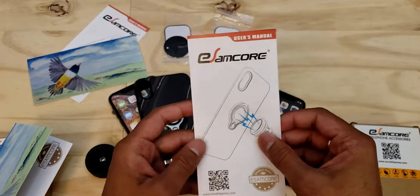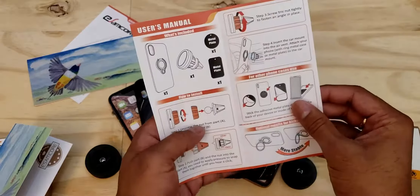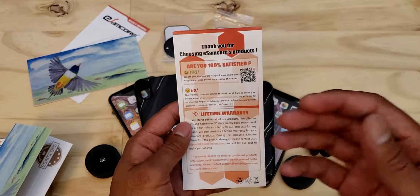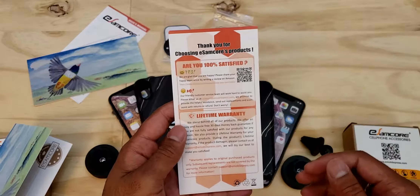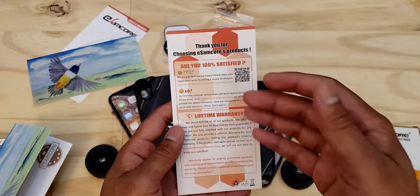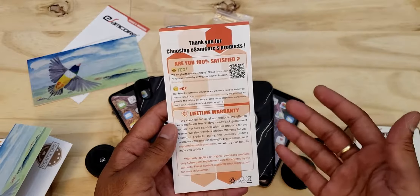Next up we get the user manual, which tells you how to set up the car vent mount as well as the other features this case offers. On the back, there's a little survey — if you're satisfied with the purchase, scan the QR code to leave a review on Amazon. If you're not satisfied, you can email them and they'll do their best to help you out, or return or refund the product.